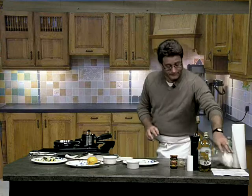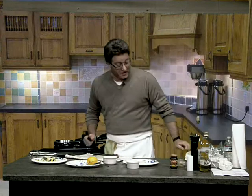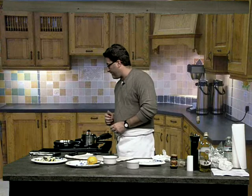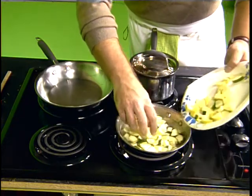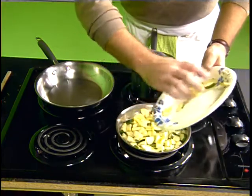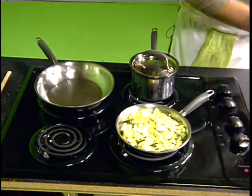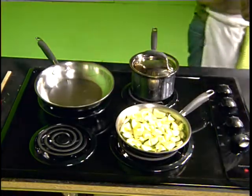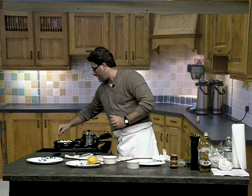Let that set for a minute. We get our water going for the zucchini and summer squash — we're going to put a little bit in there, make sure it's on high, and give it a little stir. We're going to season that water with a little bit of salt. Then we're going to finish that side dish with a little bit of olive oil, a little bit of butter, and some almonds — but that's for a little bit later.